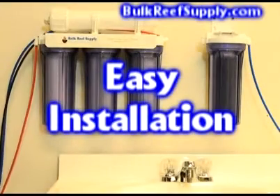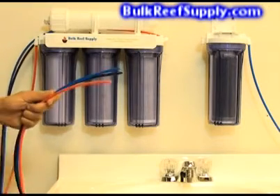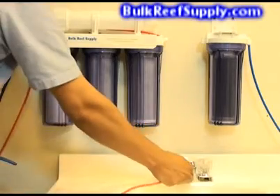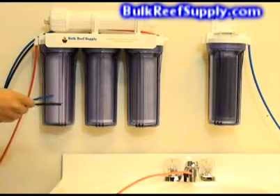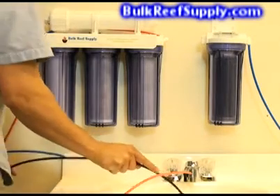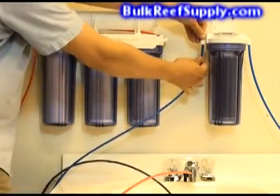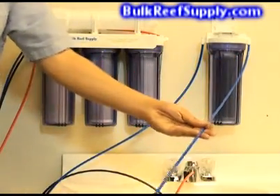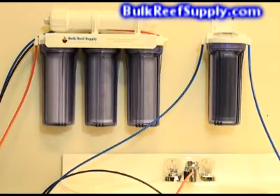Installation of this system is incredibly easy — there are basically only two parts to the whole system and only three hoses to connect. The first is a red hose which goes onto your home's water supply; simply slide it onto the faucet diverter valve that was included. Then find the black line, which is your waste water line, and slide it down the drain. Then locate the last line, which is your blue line, the product water, and attach it to the deionization canister. The blue line coming out of that is the water supply for your aquarium. This is the easiest possible install for any RO system.